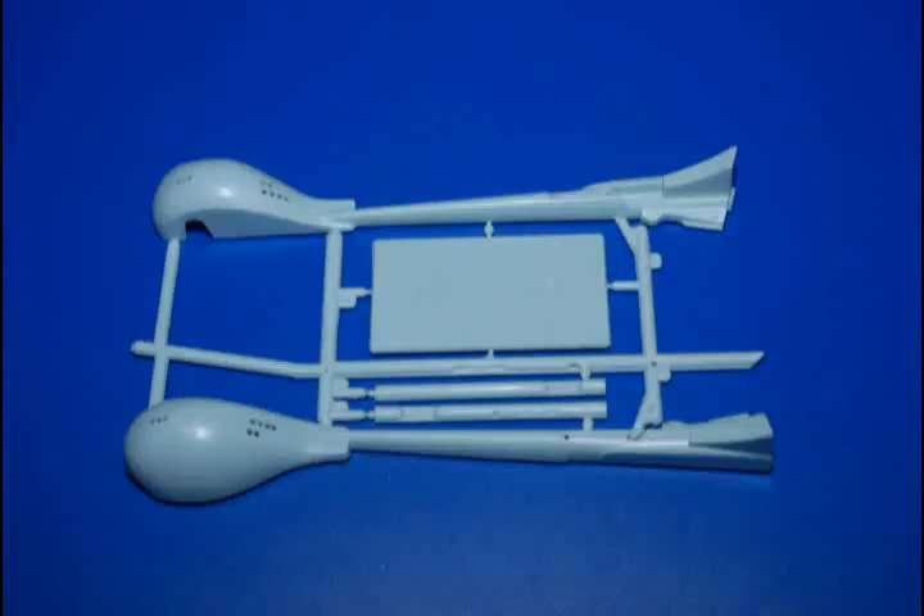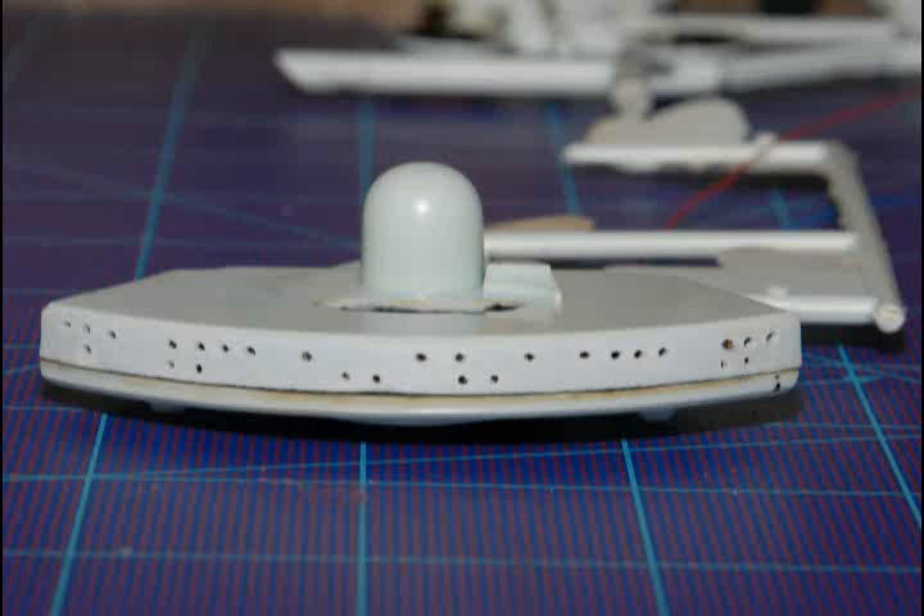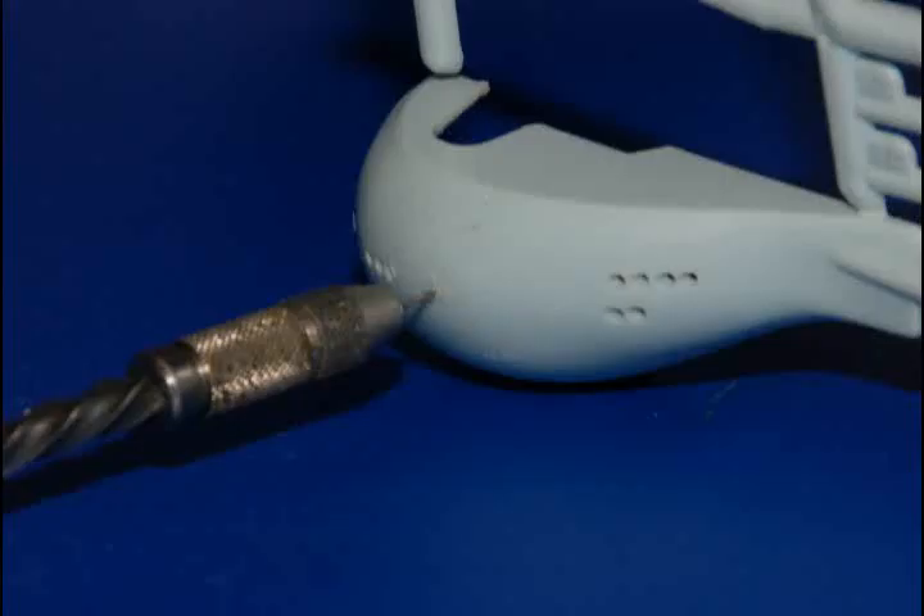Except for navigation lights under the warp nacelles, I only have to light the front end of the cruiser, including the command deck and small area at the back of the boom section. The first step in lighting this model is to examine the front end and locate all the little windows that are only depicted by raised circles on the hull. These small windows have to be opened up so light will come through.